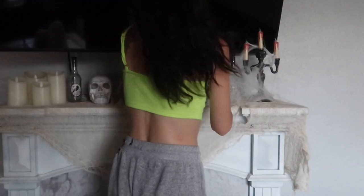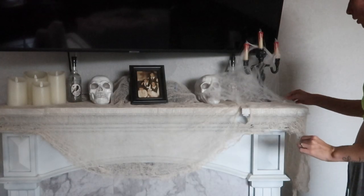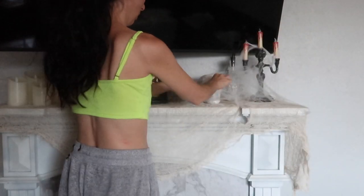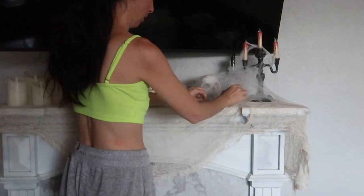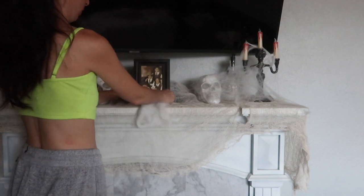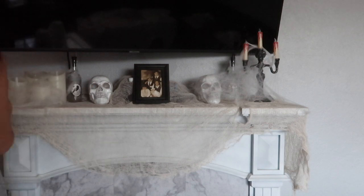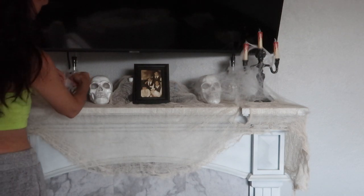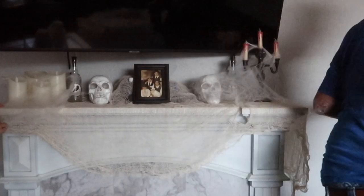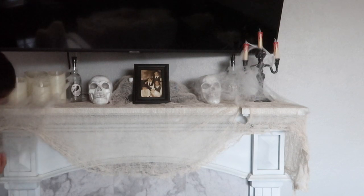I'm just placing the spider web over everything and moving it around. It is very sticky so it will stick to things — you don't need a lot of it. A little goes a long way. Add a little bit and then move it around to your liking. I just picked up some pieces and moved them from side to side, wrapped it around — it stuck to the fabric very well.